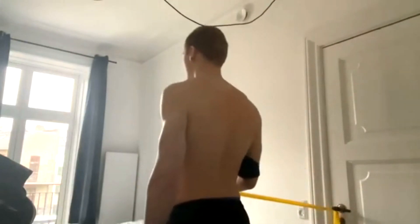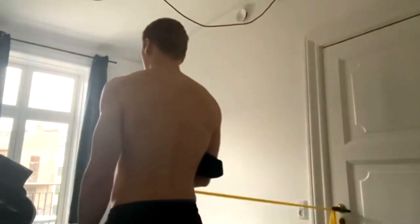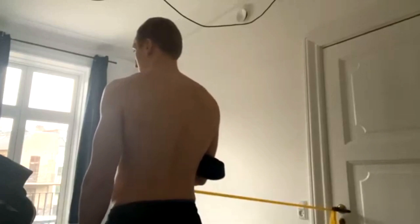I put the full workout plan in the description, and then I finished off with ten minutes of biking for cardio. So that was it for today's workout.